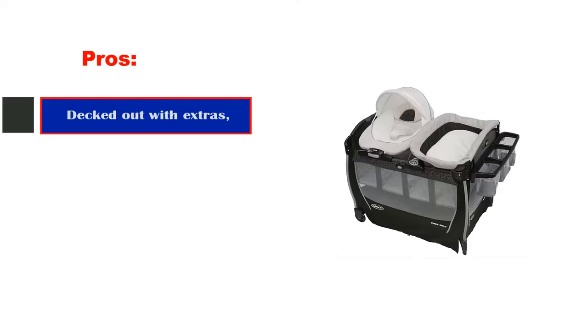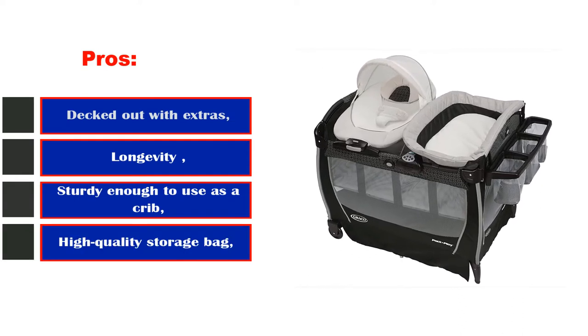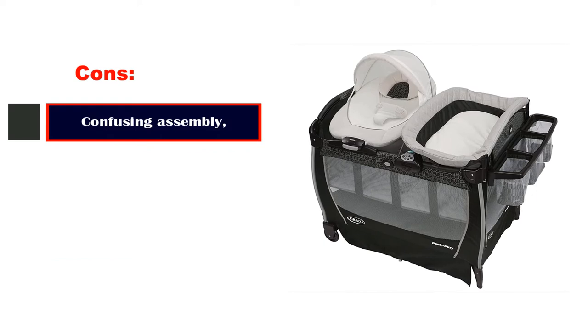Pros: decked out with extras, longevity, sturdy enough to use as a crib, high-quality storage bag. Cons: confusing assembly.